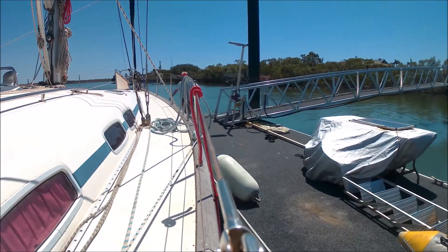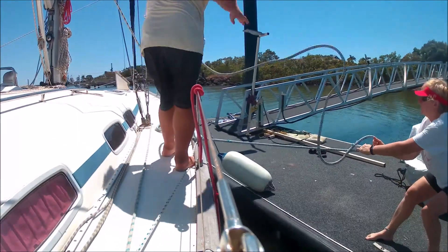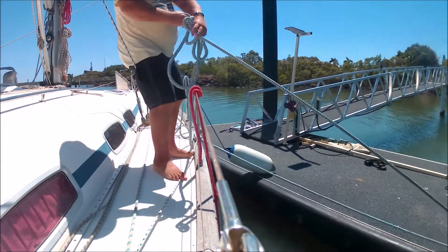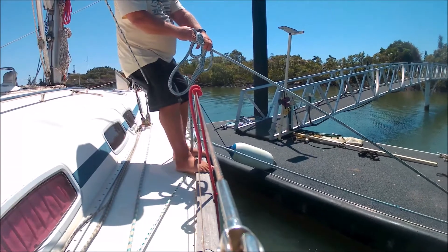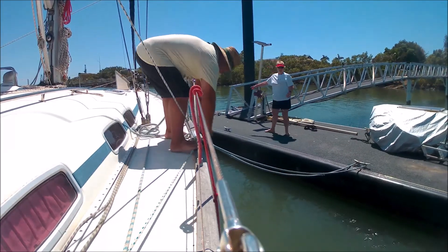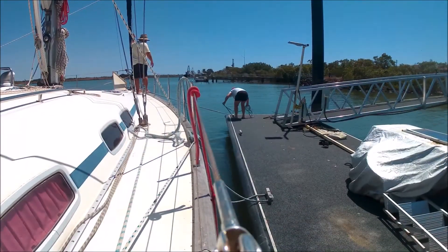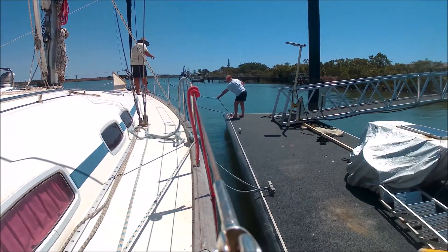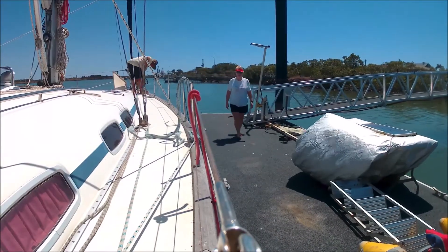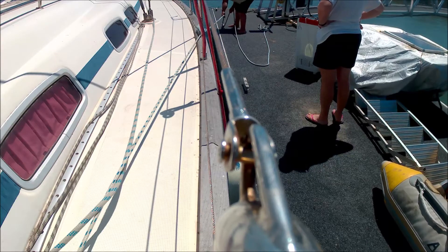After Annie secures the bow line, she comes back and takes the springer to stop Anacam from swinging off the dock. I managed to catch my finger on the lifeline — catch my finger on the bow line. The last job is to secure the spring lines.